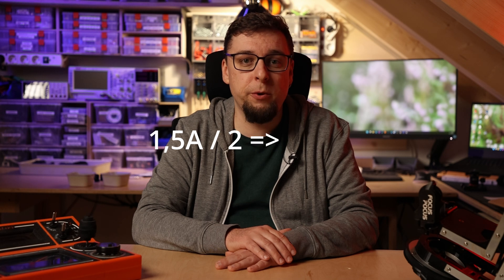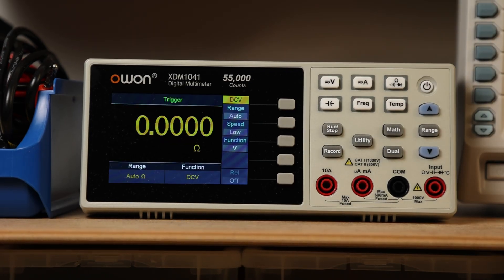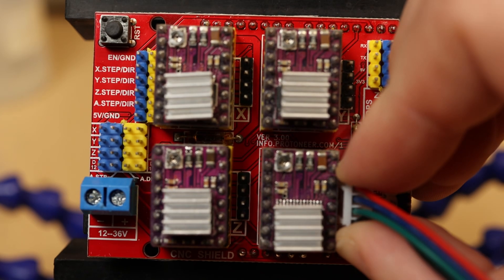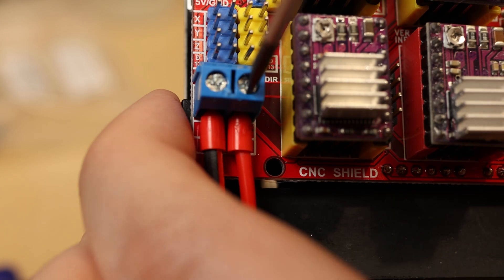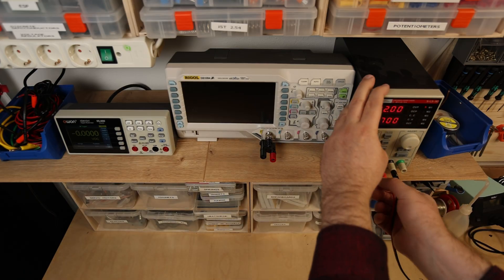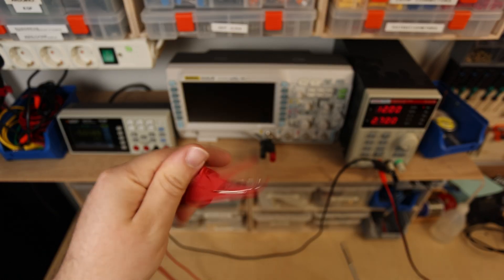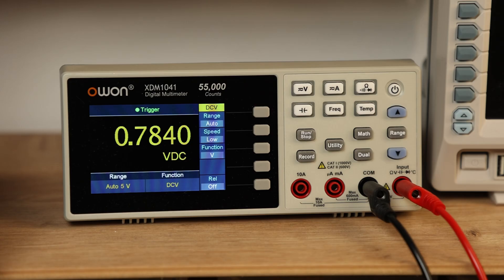To calculate the reference voltage for the DRV8825 drivers, just divide your desired maximum motor current by two. In my case that's 1.5 amps, so 0.75 volts as reference voltage. To set it, you need a small screwdriver, a multimeter, and a power supply — disconnect all motors first. Connect your power supply to the input of the CNC shield and set it to your operating voltage, in my case 12 volts. Connect the ground of your multimeter to the ground of the CNC shield and clamp the positive lead to your screwdriver, then slowly turn the tiny potentiometer on the motor driver to match the reference voltage.